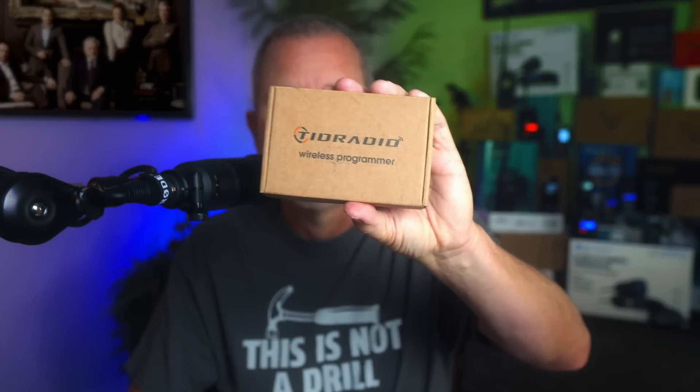It allows you to program them wirelessly from your phone or your computer — without any cables. If you don't have a computer, or if you can't get that stupid cable for your radio to work with your computer, this may be the answer to your wired woes. Even though this is the new updated version 2.0, the cost is still only $23. Affiliate link below. Tid Radio did send me this wireless Bluetooth programmer at no charge so that I could play with it and then share it with you, my favorite viewer.